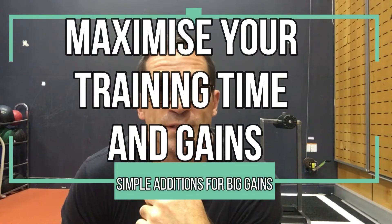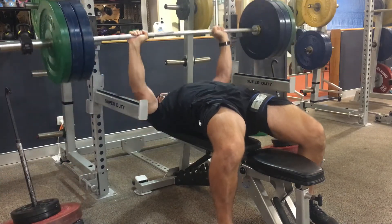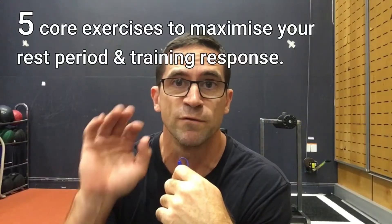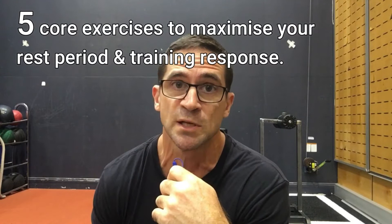Back in the main gym today with all the toys, and I'm still trying to lift heavy with the upper body. As per the last post where I spoke about how important recovery periods are to maximizing our strength development, I'm going to show you five of my favorite core exercises that I do in between my bench press or any upper body exercises to really maximize my training time. I've got the BFR cuffs on